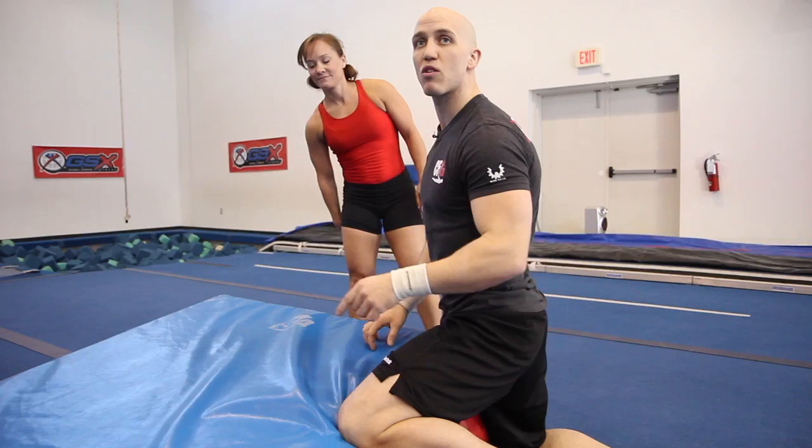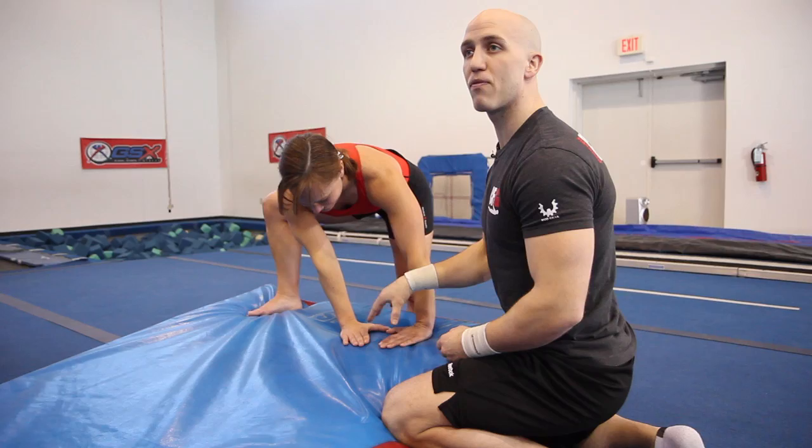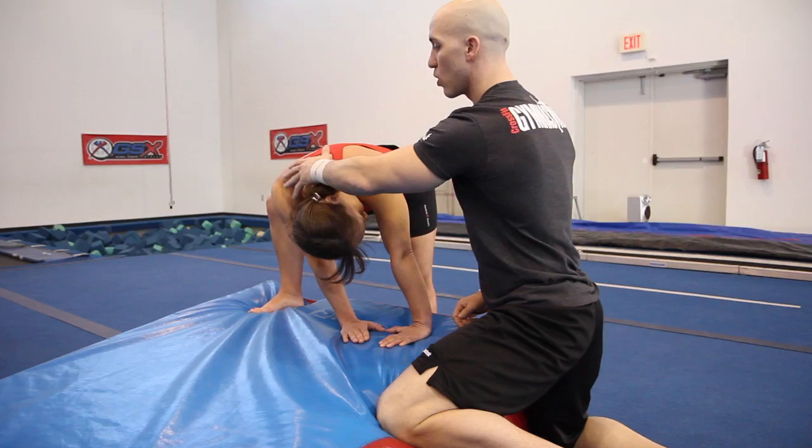Let's do that again. Pay close attention to her feet when she gets up — she does not cross her ankles, because that's how you break an ankle. Her feet become square, like a squat. Right foot down.